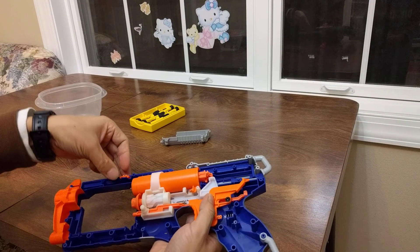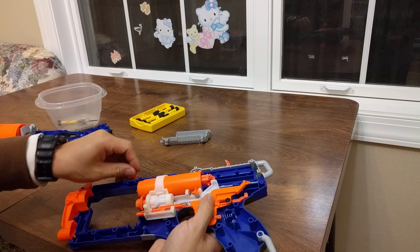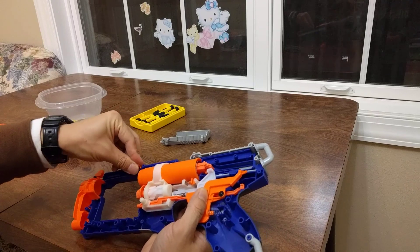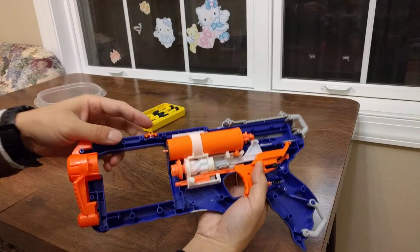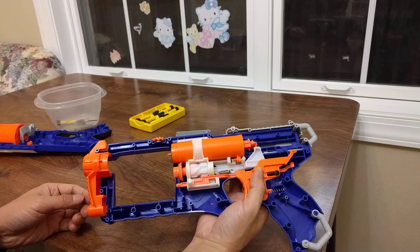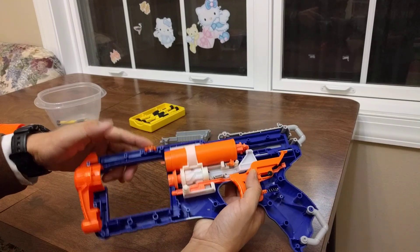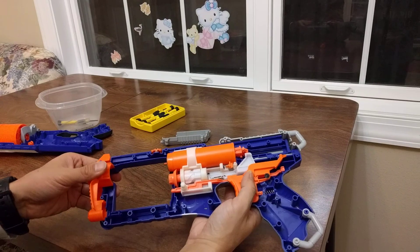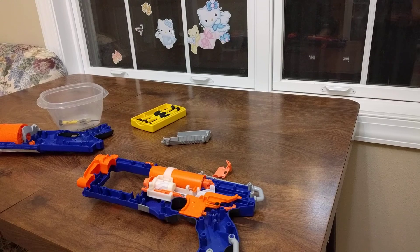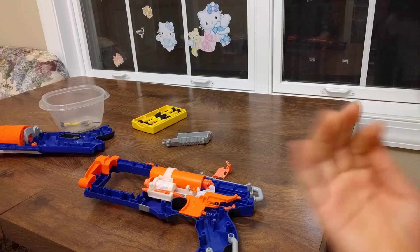This small spring is for the attachment — you put it here, and when you push on an attachment like a scope, it locks it in place. That's it — that's the Strong Arm from Walmart. Bye bye!